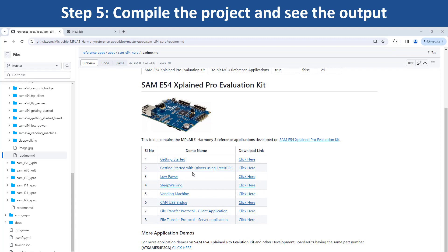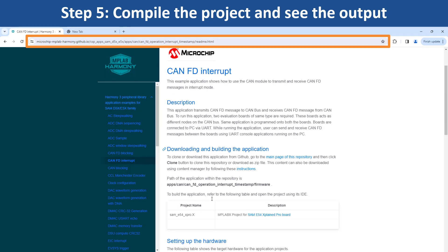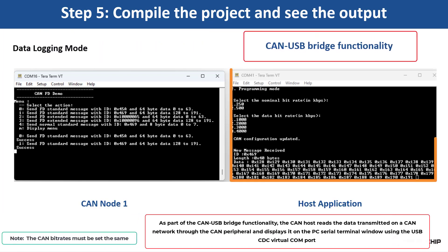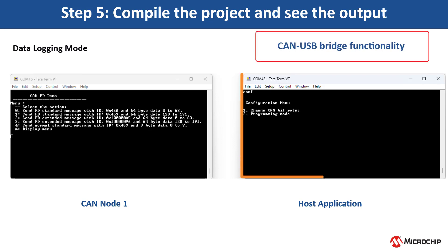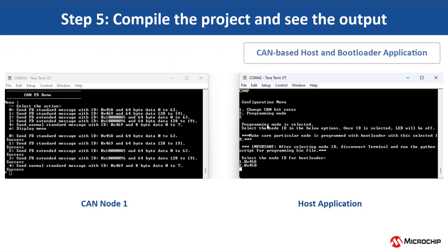Open a terminal application on your PC such as TeraTerm and set up the serial port. Make sure that the connected CAN node is programmed with the CANFT Interrupt application. To test the application in the Data Logger mode, we must transmit CAN messages from the connected CAN nodes. Use the CANFT Interrupt example to program the CAN node. This example shows how to use the CAN module to transmit and receive CANFT messages in Interrupt mode. Open the terminal to send CANFT messages from the CAN node. On the host terminal, type CONF to view the configuration options. Enter the choice of mode to perform either CAN bitrate change or firmware update. Select Change CAN bitrate to change the nominal bitrate and the data bitrate as per application requirement. Select the Programming mode to program the MCU, then choose the node to program based on the node ID.